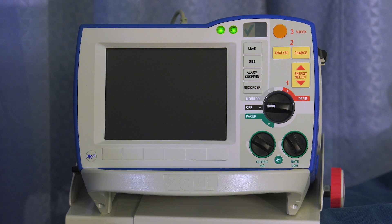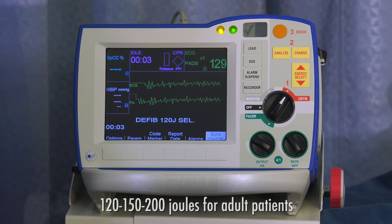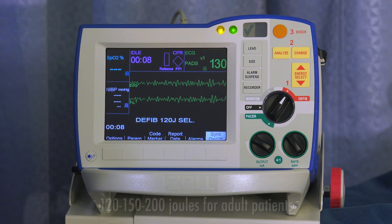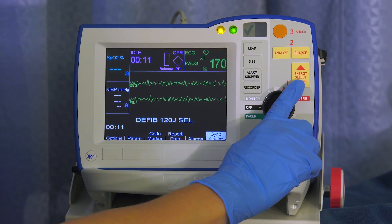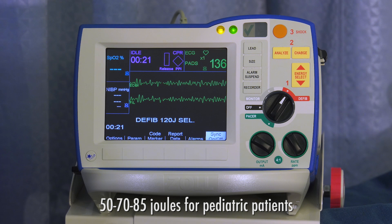Defibrillation with hands-free electrodes is a simple 1-2-3 operation. Step 1: Turn the mode selector to defib. The default defibrillation energy protocol for the Zoll R series with the rectilinear biphasic waveform is 120, 150, 200 joules for adult patients. ALS providers can change the energy setting manually by pressing the energy select button up or down. The default defibrillation energy protocol for pediatric patients is 50, 70, 85 joules.